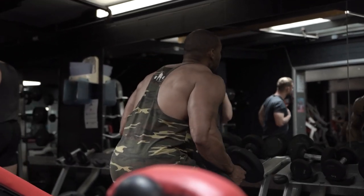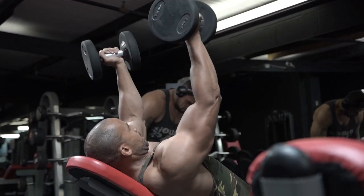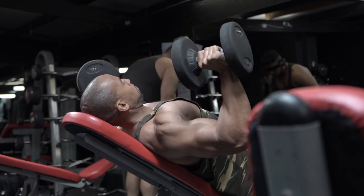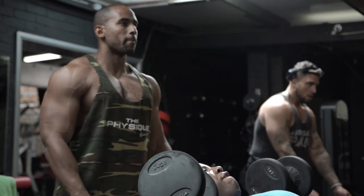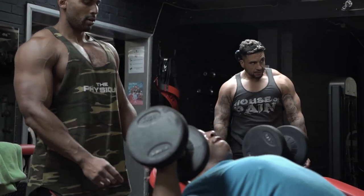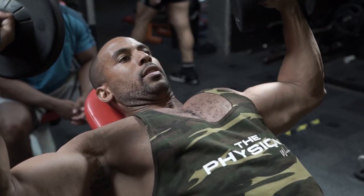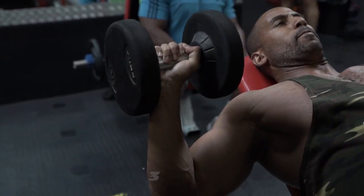The next exercise is the incline dumbbell twist — one of my favorites, one of my old school movements. This works the entire chest: you're coming from wide and inward, working the outside and inside of the chest, plus the upper chest because we're on an incline bench. The important part of this movement is that you're twisting the dumbbell throughout the movement — not just at the top. As soon as you start moving from the bottom, you twist straight away all the way around so your hands are facing towards yourself. We're doing three sets of 15.